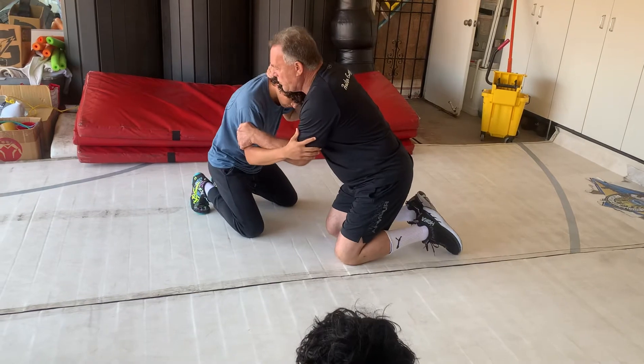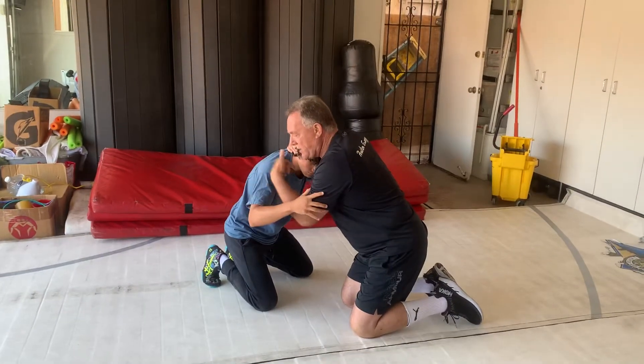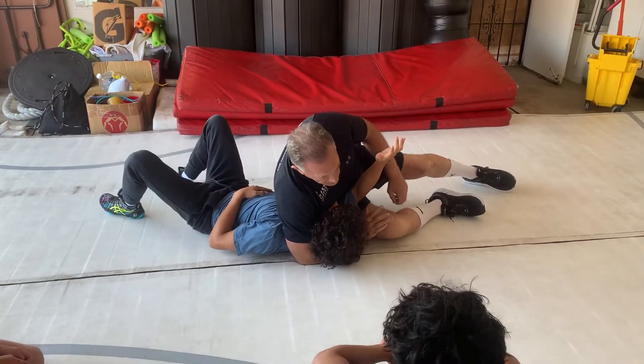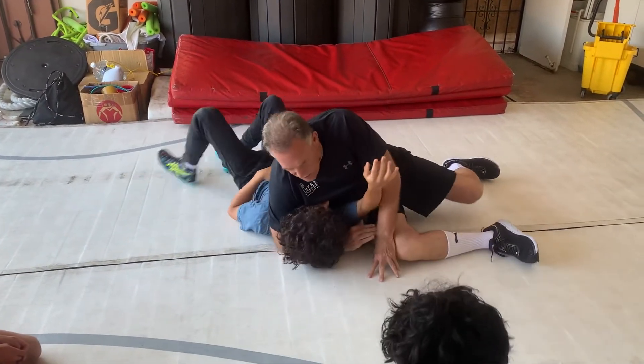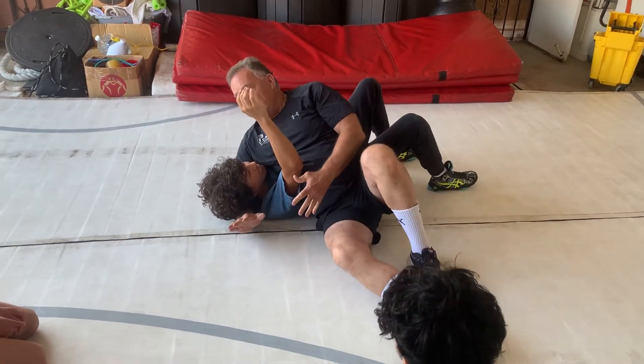What I want to do is throw my hand over his back. So from here, this hand goes in and that hand goes over the back. Now scoot over. Once I land, okay.